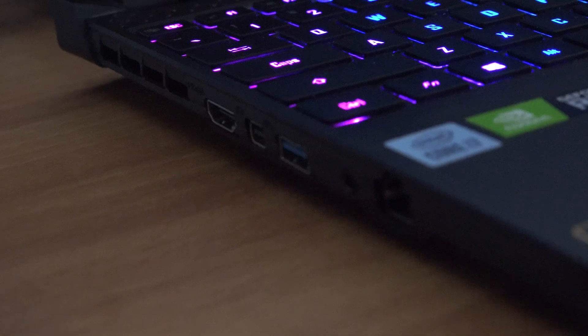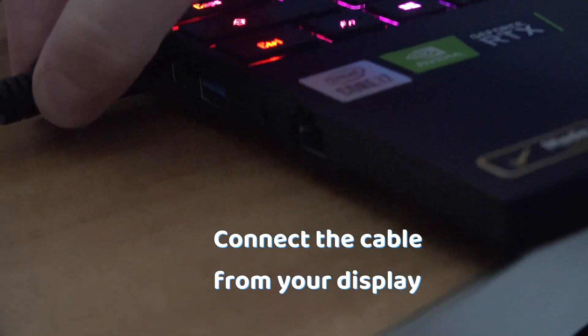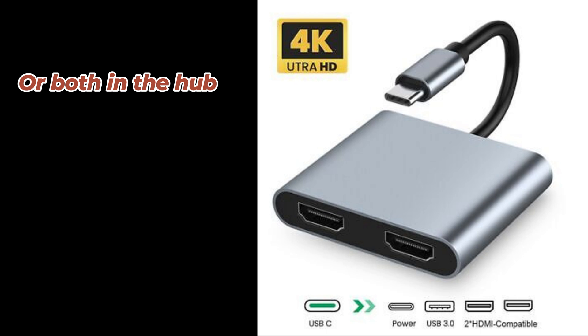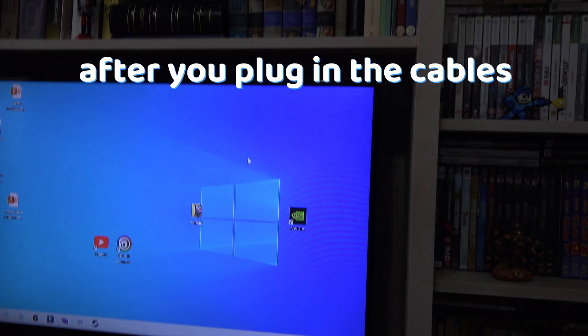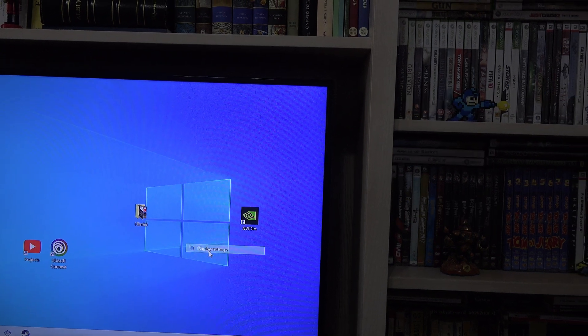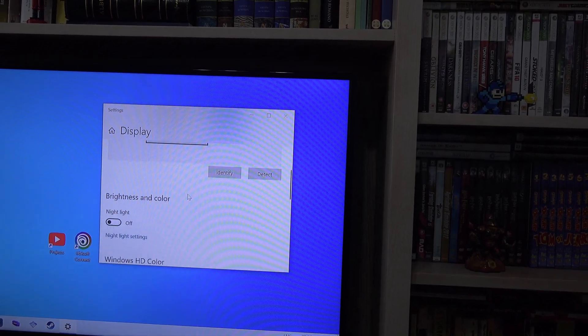Once you have the hub, connect the HDMI to your laptop and the other end into your hub, or put both into the hub — it's up to you. After plugging in the cables, on your PC right-click on the desktop, go to Display Settings, and you will have the menu for multiple displays.